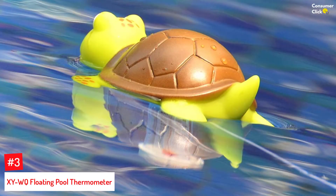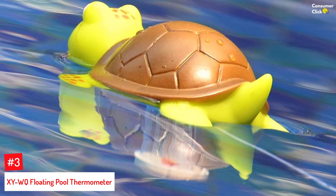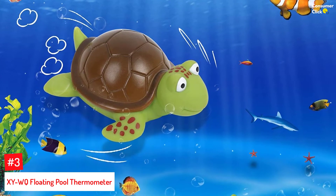Number 3: XYWQ Floating Pool Thermometer. This water thermometer is designed with a cute turtle on its top, giving it a trendy look. It does not work by simply guessing the temperature of your water, but gives you an accurate temperature reading.